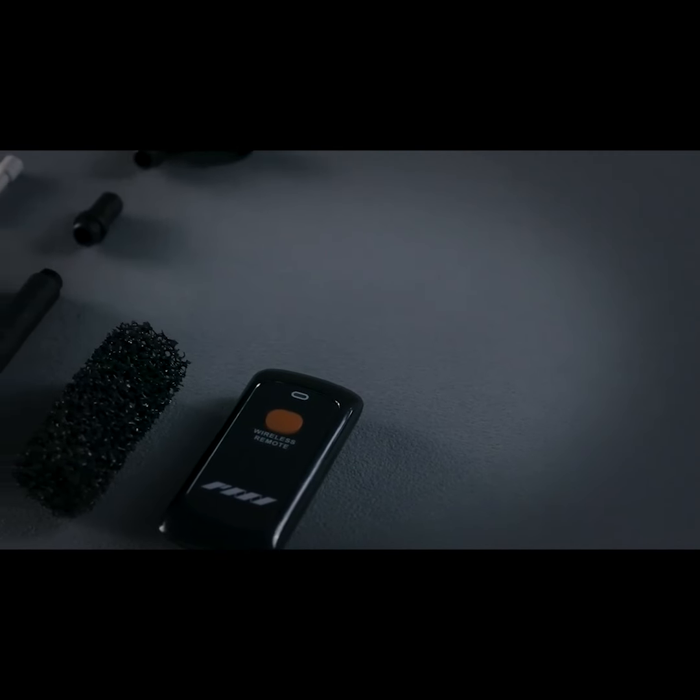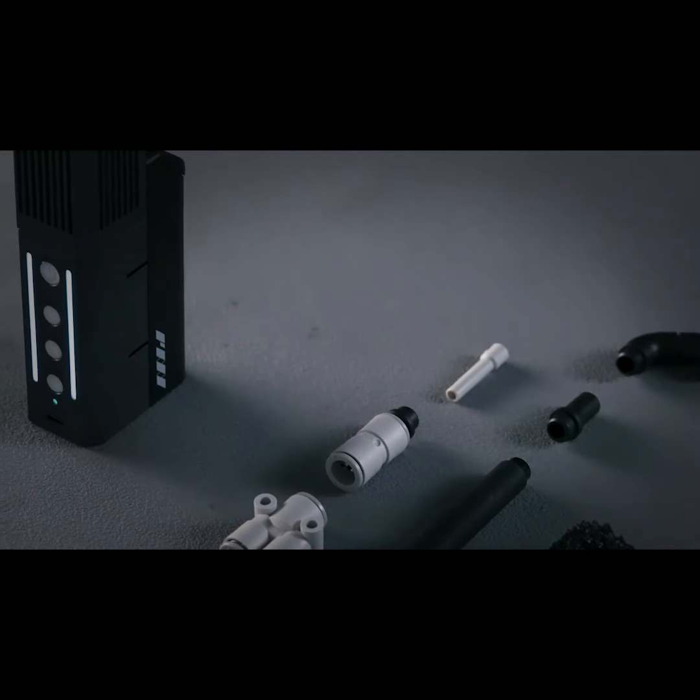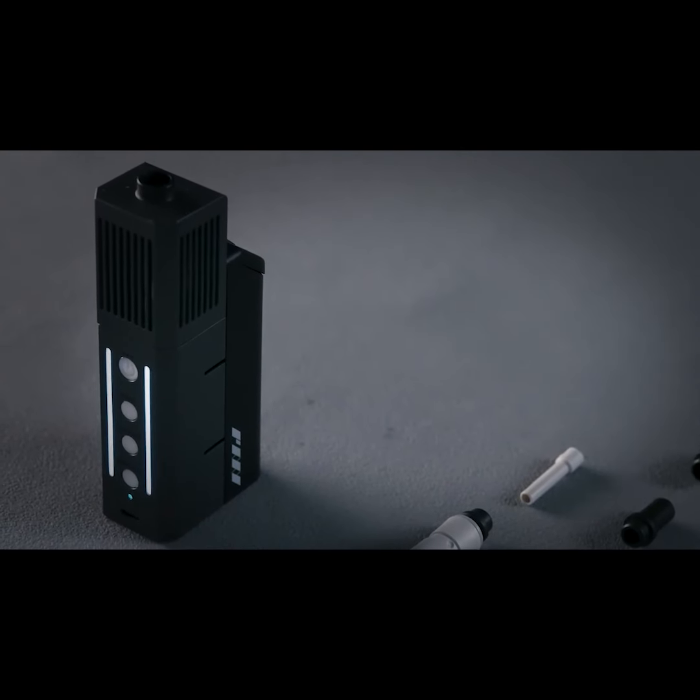And that's not all. We also make the Ninja compatible with existing accessories from the Genie, making it the most agile, versatile smoke machine ever.